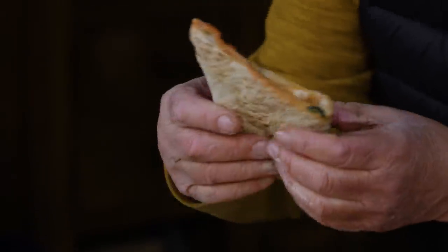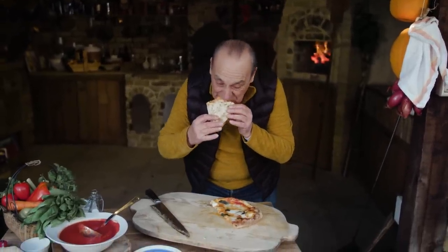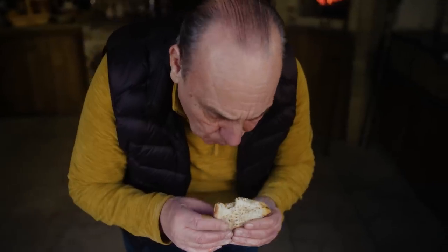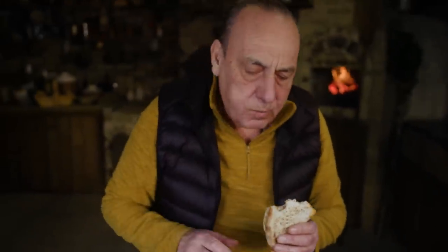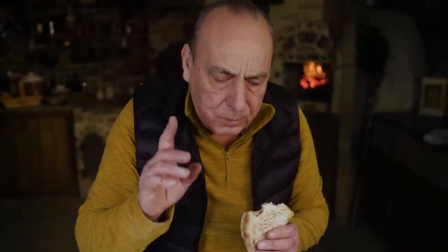Portafoglio! Buon appetito. Mmm. Very happy. Mmm. Happy every day with pizza.